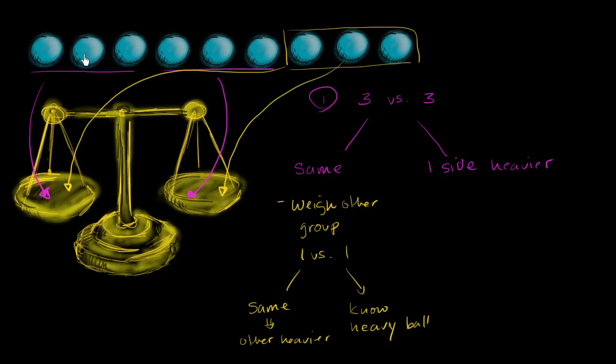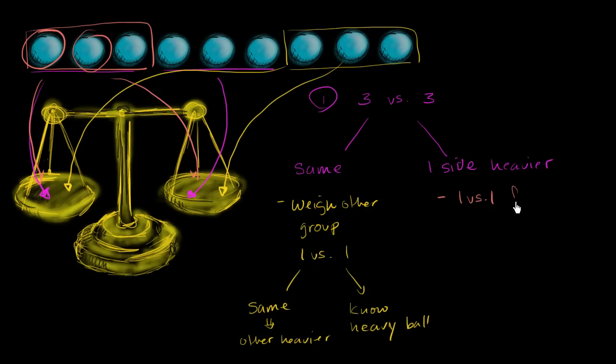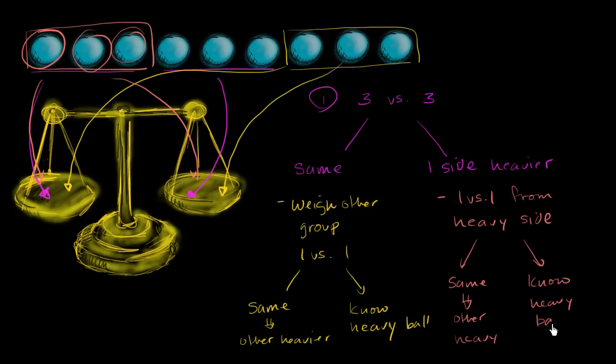You follow the same logic if, when you weighed the first group of three against the second group of three, you saw that one side is heavier. Then you do the same exercise with the heavier side: do one versus one from the heavy side. If those two are the same, then the ball you didn't weigh is the heavy ball. If one of them goes down, then you know that's the heavy ball.